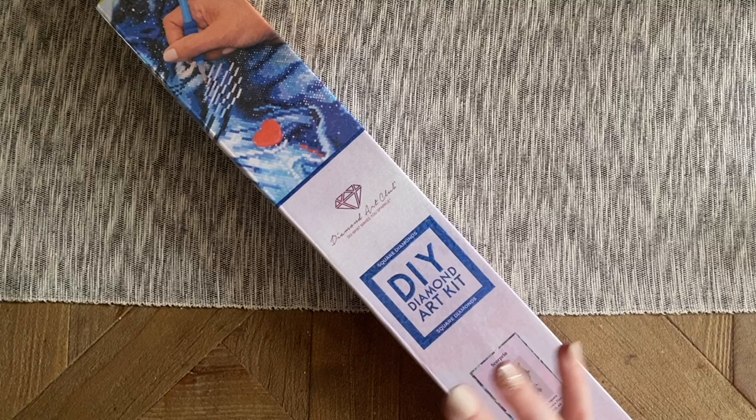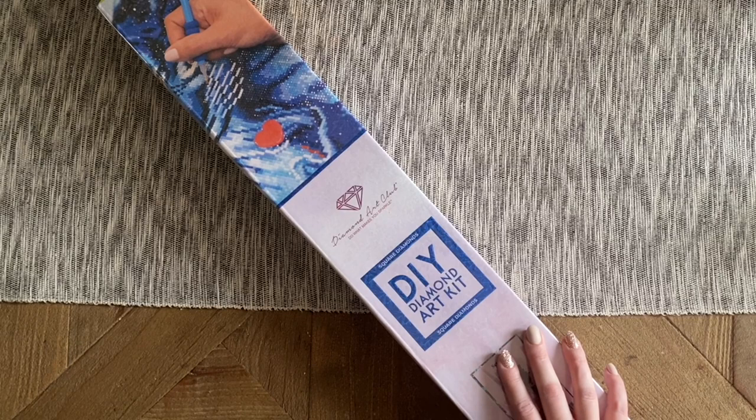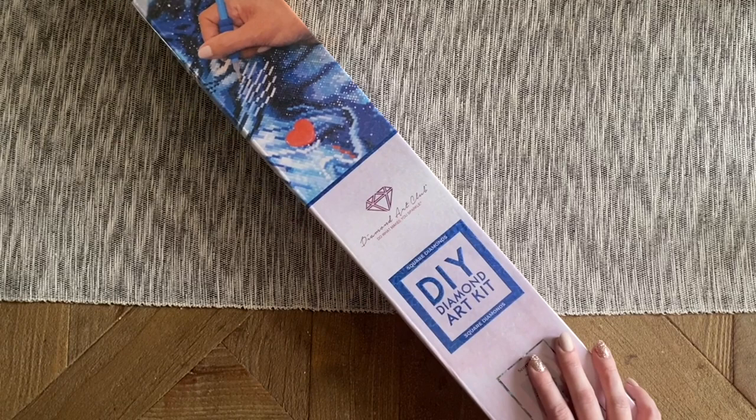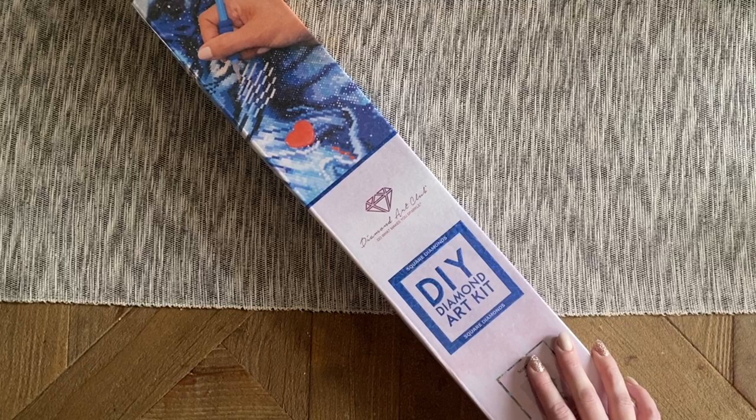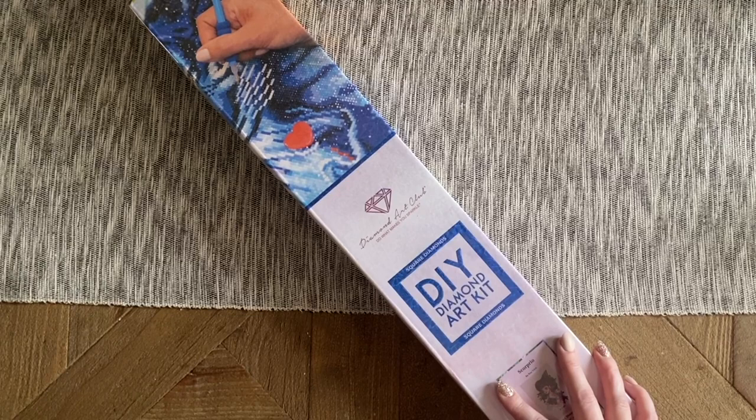I'm really really excited about what I get to share with you today. This is a special release that Diamond Art Club is doing tomorrow, Wednesday May 4th at 9 a.m. Pacific time. Diamond Art Club knows how much we love collecting all the things, so they've decided to launch a whole new collection all at once from the fantastic artist Roy Trinh, or Roy the Art.